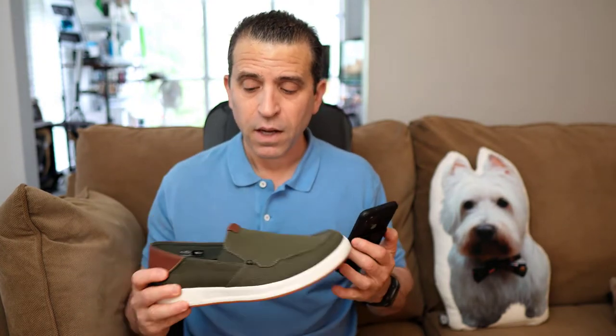Currently on the website, the sizes showing as available are 10 and a half, 11, 11 and a half, and 12. I am normally an 11 and a half or 12 with their shoes — I went with an 11. I think 11 and a half would have been too big. Do keep in mind they don't have wides in this shoe, just D widths.